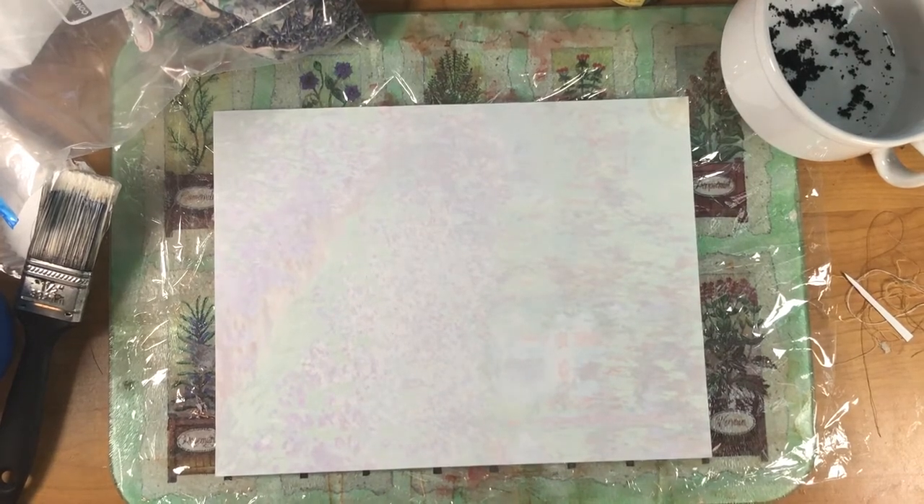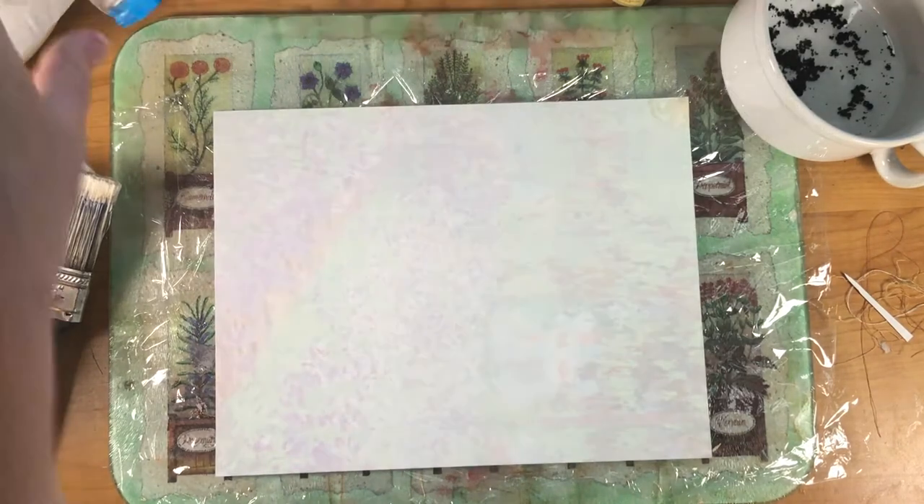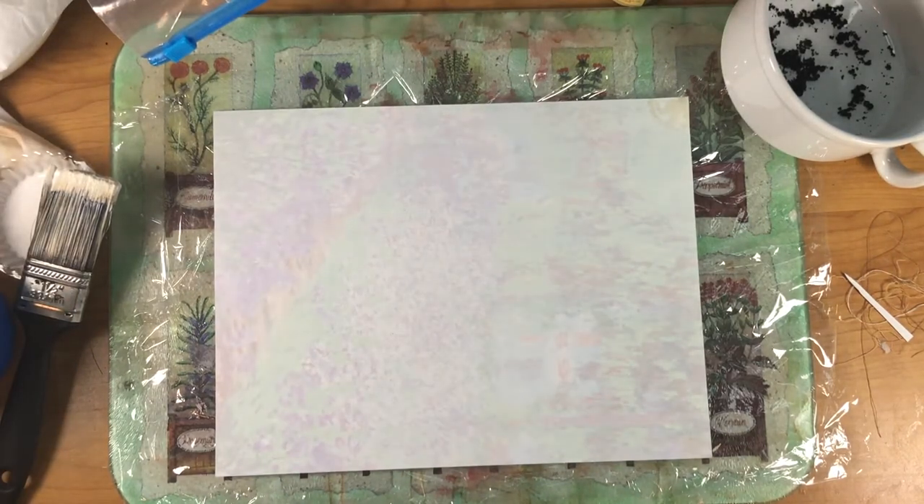Hey everyone, this is Cindy and I'm doing a project I've been meaning to try for a long time. I've seen Natasha at Treasure Books do it and I've seen Carol at Free Spirit Arts do it. It's making faux homemade paper and I think it would be fun, so let's give it a try.